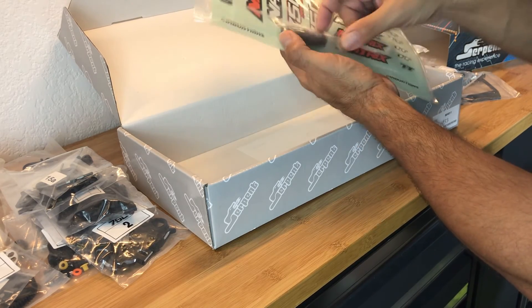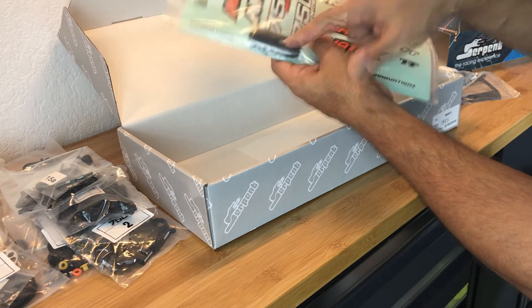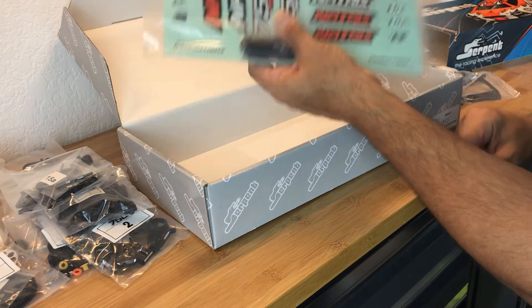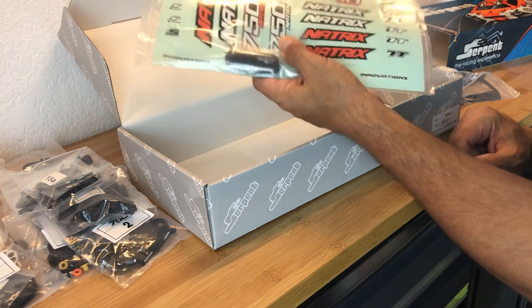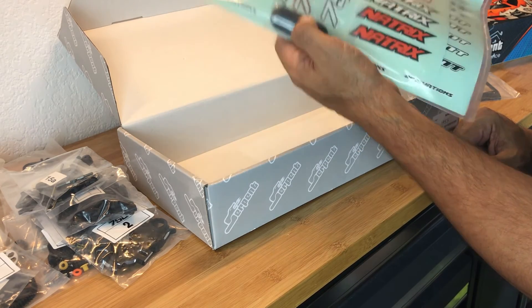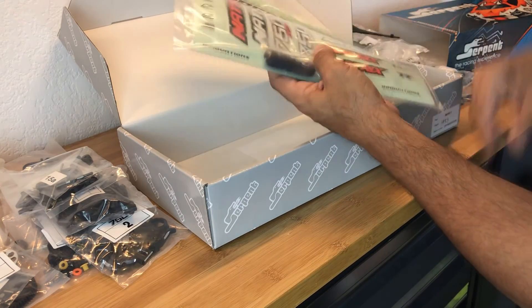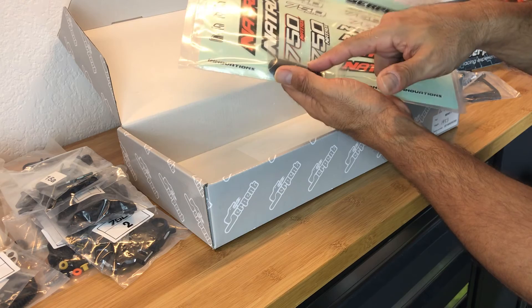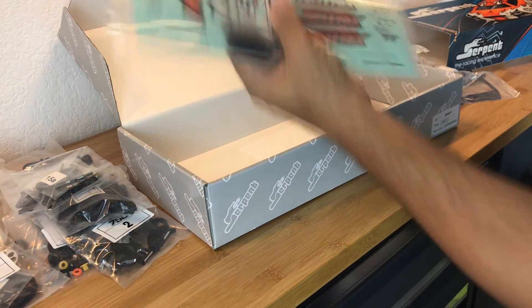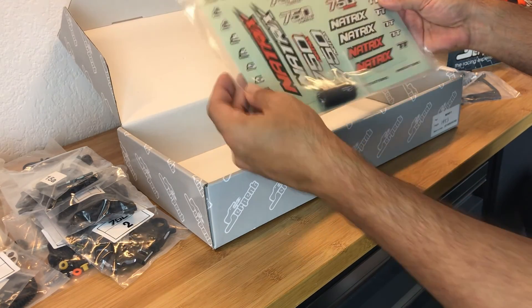One more thing to note if you're not familiar with Serpent kits: they do not come with a printed manual. What you get is a USB drive that has a PDF copy of the complete building manual. I think this is great - you plug it in, and if there are updates to the manual you can get them online, so it's always handy to have. In addition, if I'm not mistaken, the kit setup sheet is in there as well, plus a blank setup sheet. All these materials are also downloadable from the Serpent website.